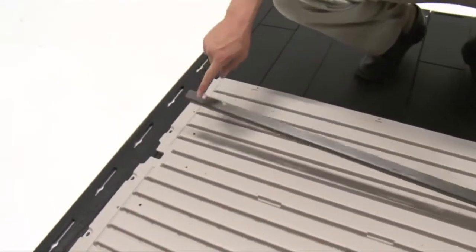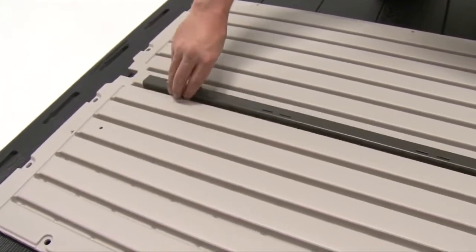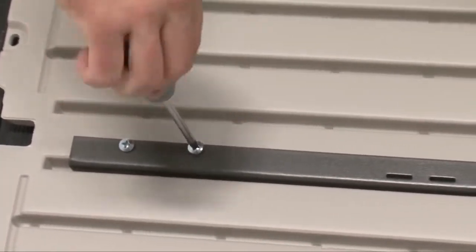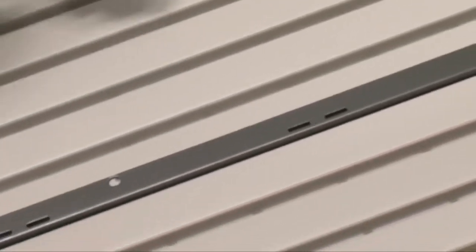In this instructional video, we'll assemble the wall panels of a 7x7 Lifetime Shed. Place a wall support channel into the groove running down the center of a wall panel. Align the five holes in the channel with the screw bosses in the wall panel, and secure the channel to the panel using five screws. Repeat this step for all six wall panels.